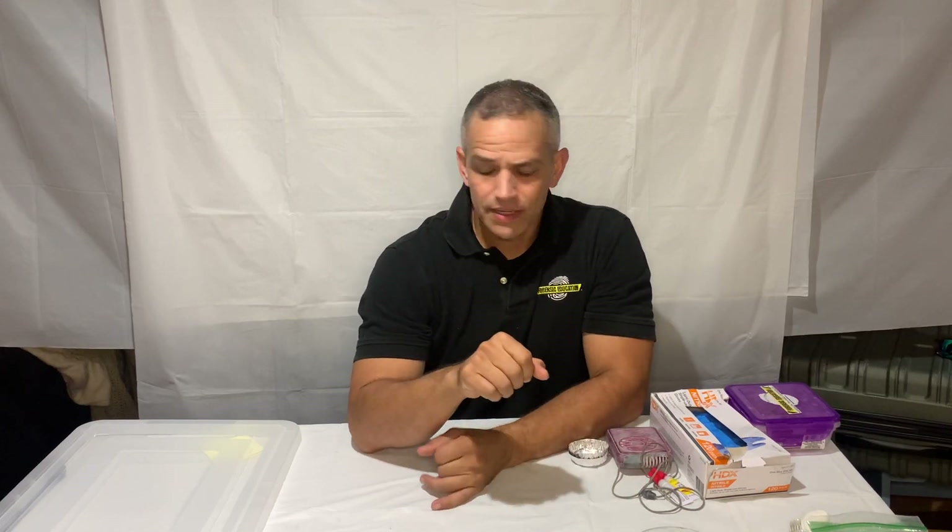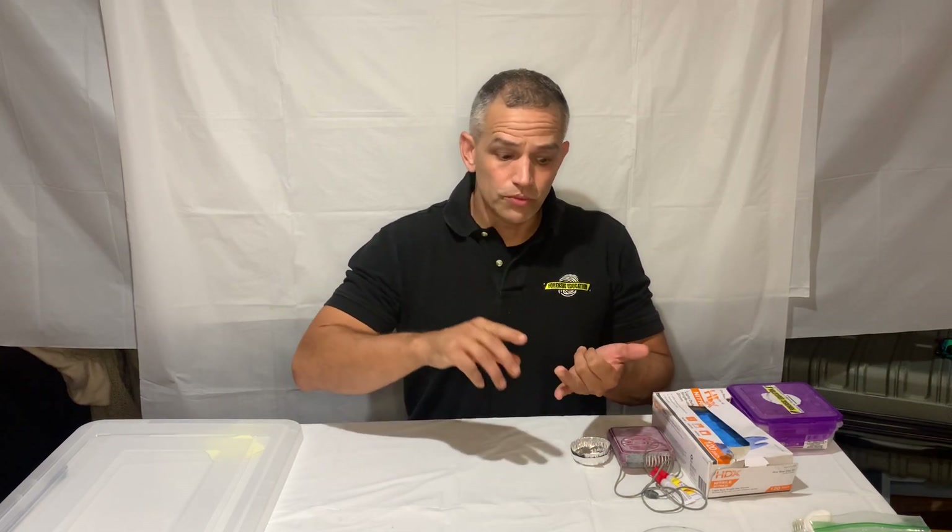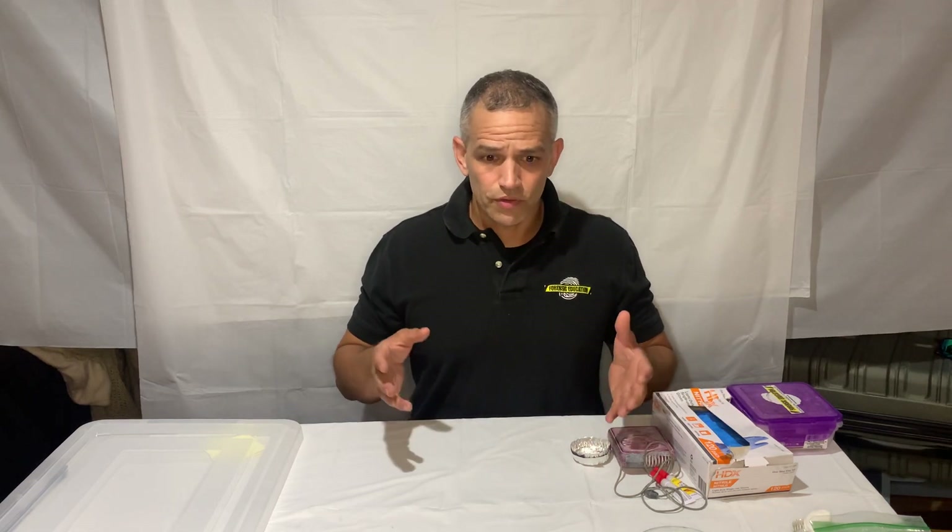Hey everyone, today I'm going to show you how to make a fuming chamber that's inexpensive and works amazing. You're going to use your fuming chamber to superglue fume evidence — either at the scene or back at your station or lab. If you don't have a commercial fuming chamber to regulate the superglue fumes, the humidity, and the circulation, you're going to have to make your own. But you can make your own for about 20 bucks.